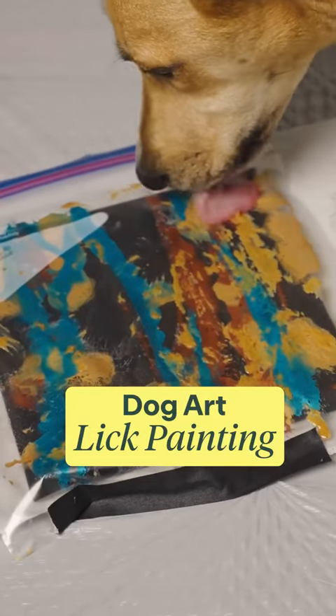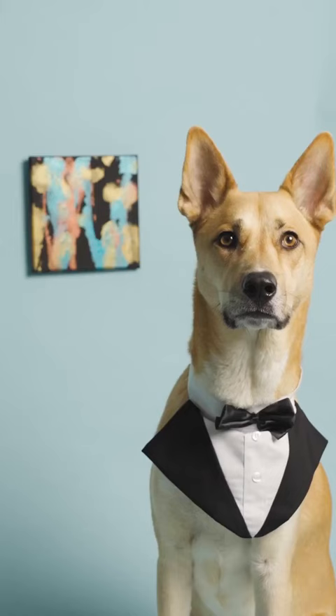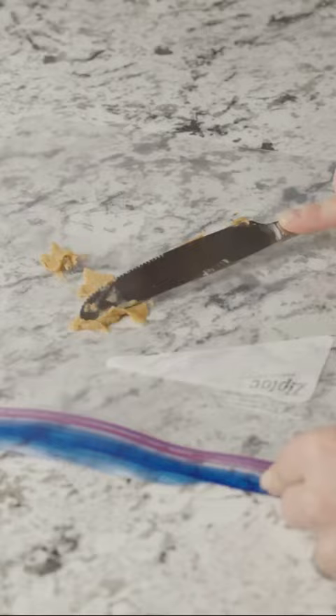Let your dog show off their artistic side with this Lick Painting method. Spread peanut butter on the front of a zip top bag. This will contain the canvas.